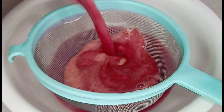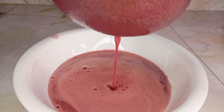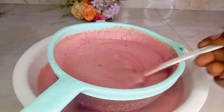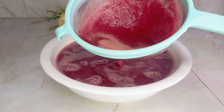We blend and then we strain. You can use cheesecloth, a strainer, or any fine cloth available. We strain and then transfer this beautiful watermelon juice into our pitcher.